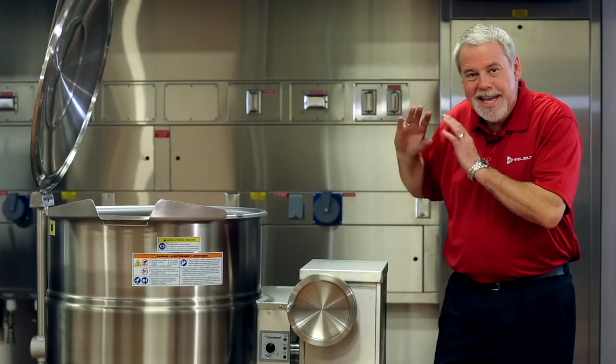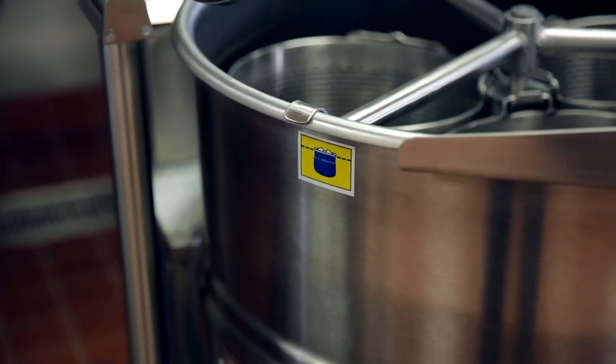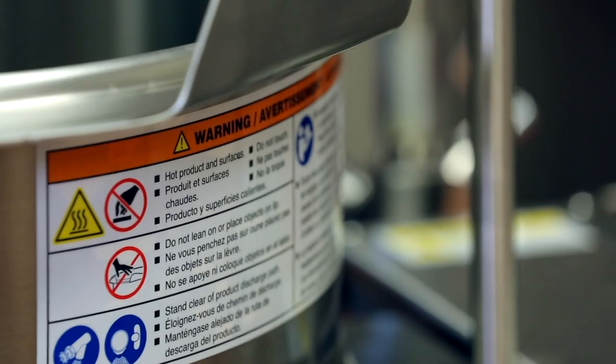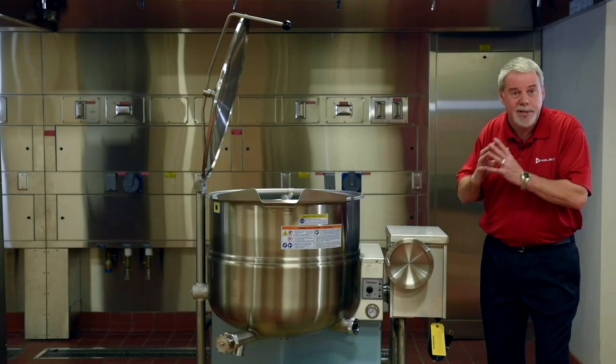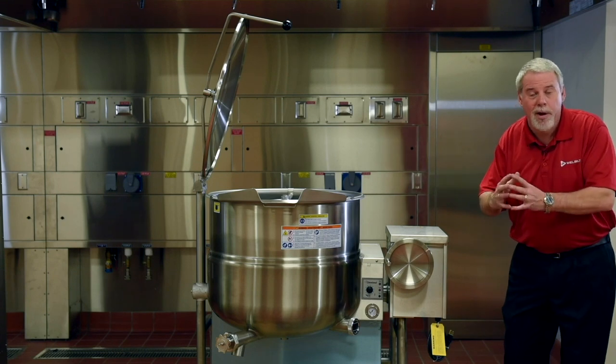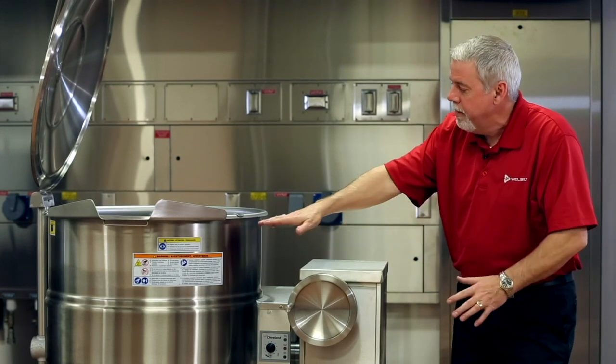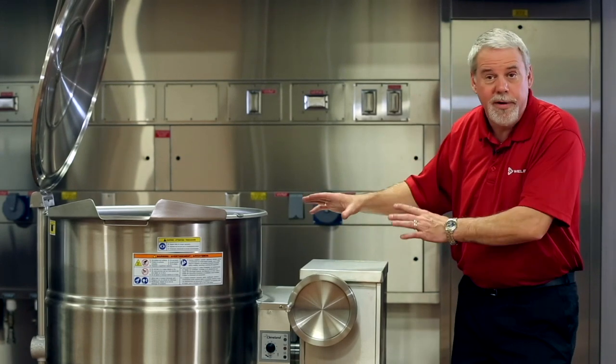This gas unit is the most efficient gas kettle on the market today. We utilize a forced air gas combustion system with a double-pass boiler. This unit is 50% faster at heating up 40 gallons of cold water than some of our competitors.